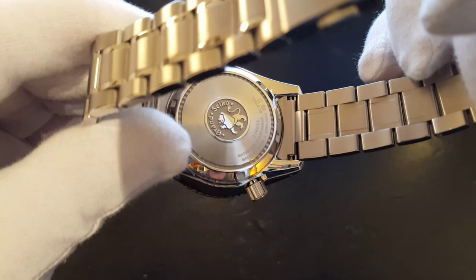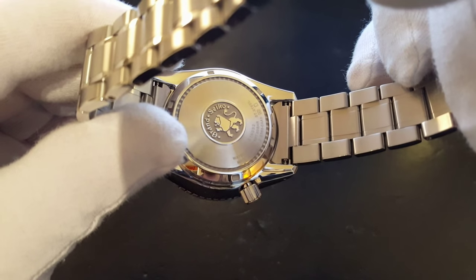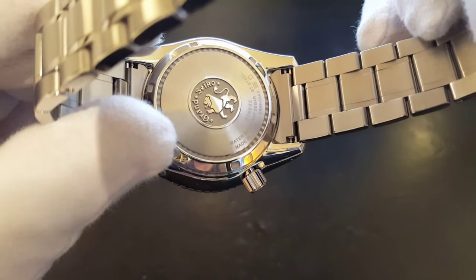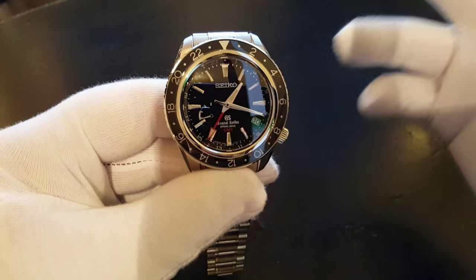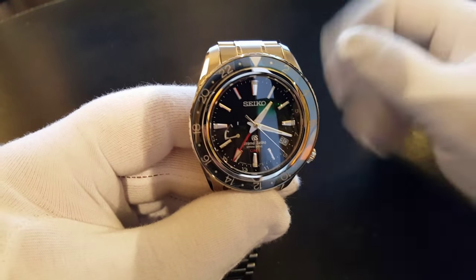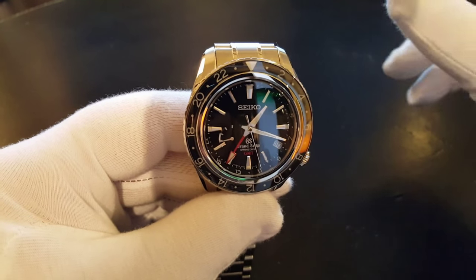Have a look at the back — you have Grand Seiko's Royal Lion roaring, which is very cool. Everything is just very well made and extremely well done. This is the best the Japanese have to offer, and when you think about it, that in itself just speaks volumes.